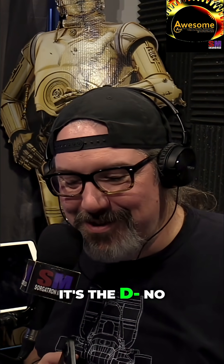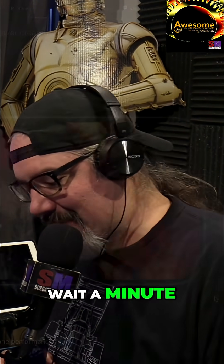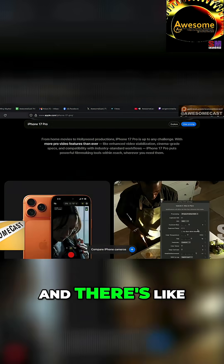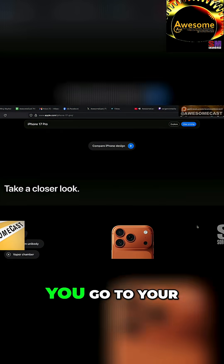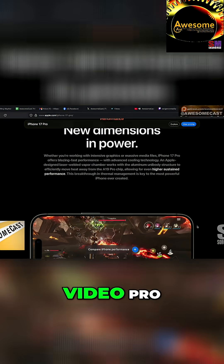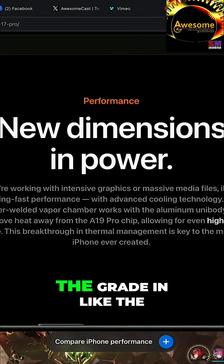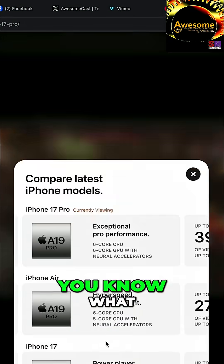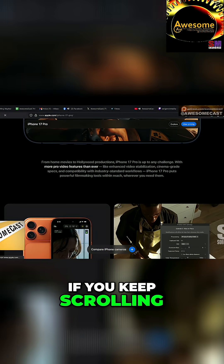It's basically a liquid cooled phone. Wait — let me find it on the website. There's a grading it shows, and there was a version of it up here. So you go to the unibody section — Video Pro, yada yada — let me look exactly, because it compares, just keep scrolling down.